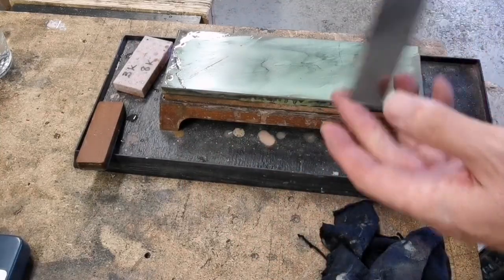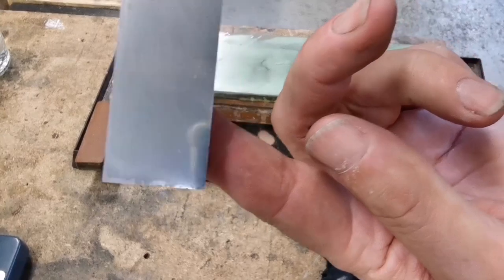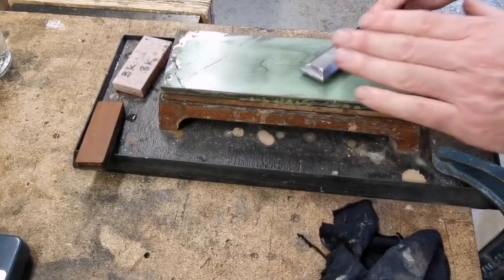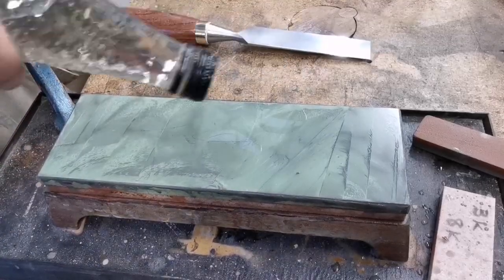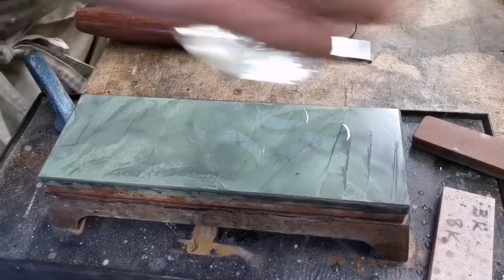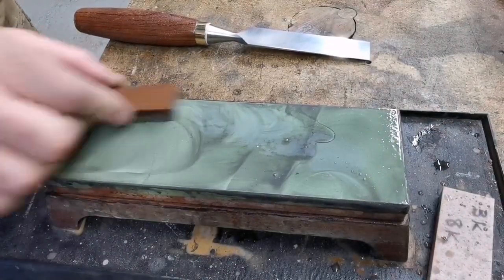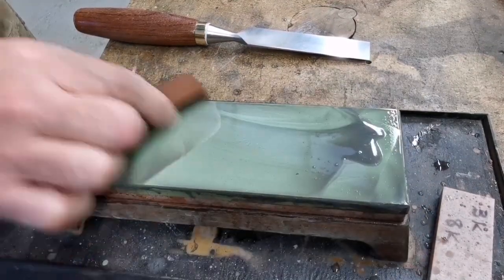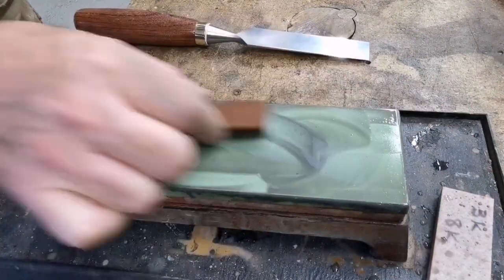I'm starting to see the reflection — there's the camera, there's my head, there's a light. It's starting to come. Nagura back on, just giving it a clean, making sure there are no high spots that are bothering me.